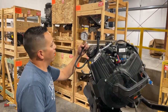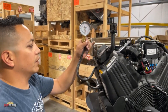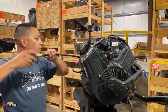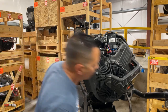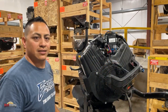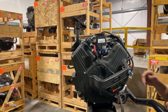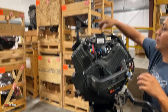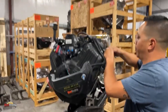I got 145, 146 PSI. This is a completely stock 40 EFI with some hours on it. So we got 145 on that side. Now we're going to do the other side — you want to do both sides obviously, because you want to compare them.